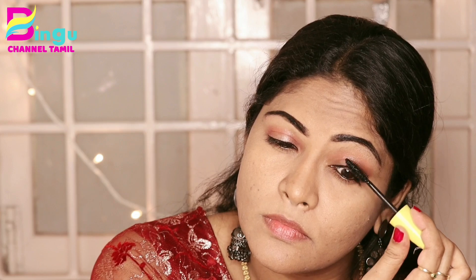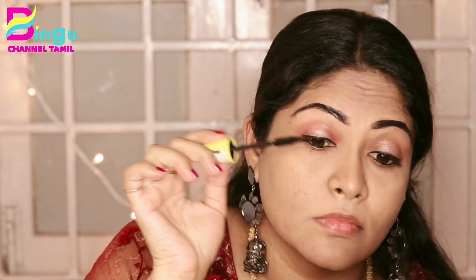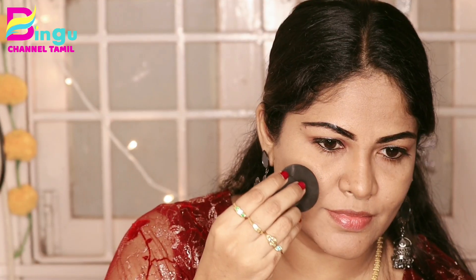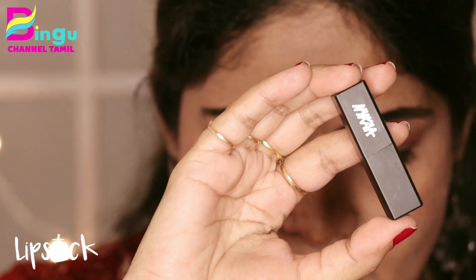This is a Maybelline product. I will use it in this video. I will apply a little bit of Lakme Iconic Kajal. Now I will apply mascara. When applying, you can also apply to the pretty bottom lashes. Again, I'll apply mascara. This is a beautiful dark maroon to reddish lipstick.